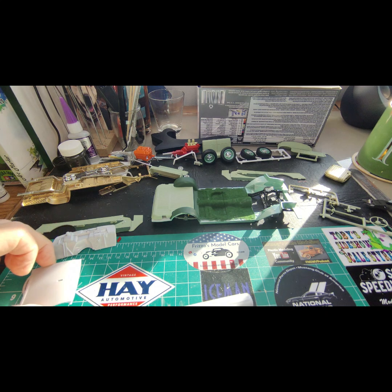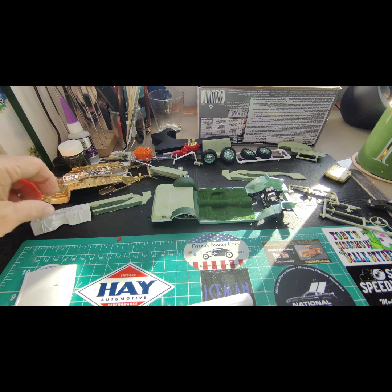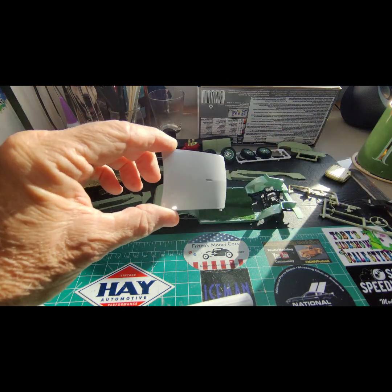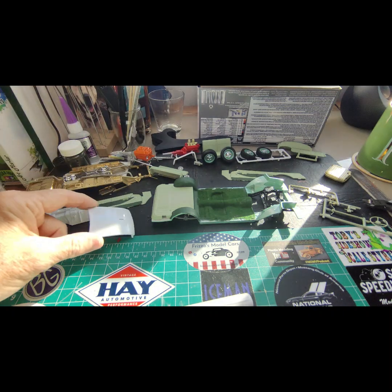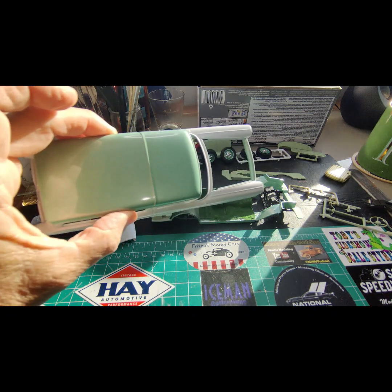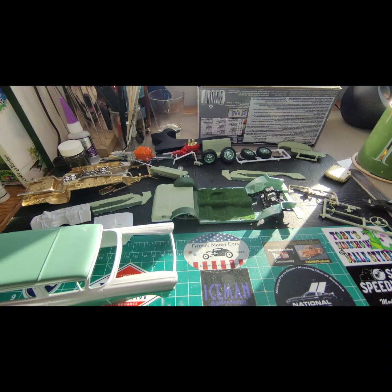The body colors are both Tamiya paints, their rattle can. The white is just a pearl white and the green — I don't even know exactly what color it is — it's a pearl pale green, I believe, or something like that.